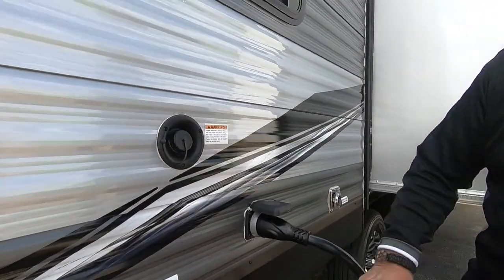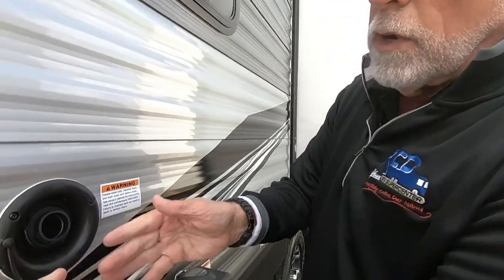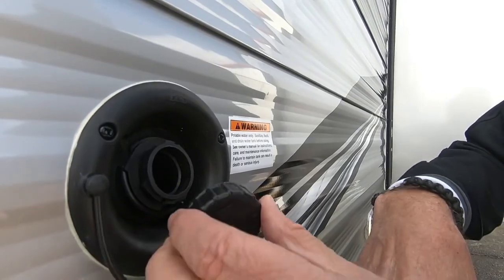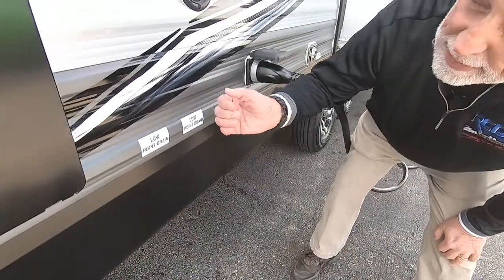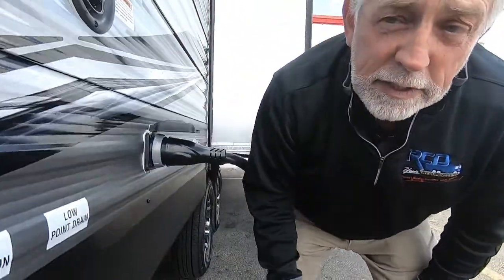The first place water goes when you hook up to a water connection or pull water from your fresh water tank is to your hot water tank — it reminds you if you forgot to put the plug back in, and you don't want to turn the heating elements on until you have water in there. If you're going somewhere with no water hookup, this is where you fill your fresh water tank. This particular unit has a double fresh water tank, so it'll hold about 82 gallons. There are two little white spigot drains — they drain better if you use both.